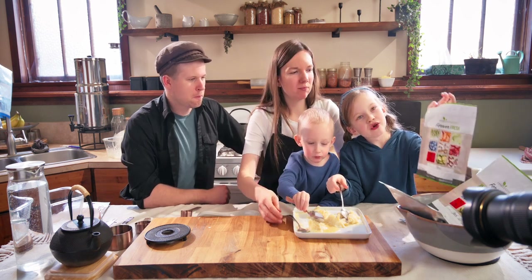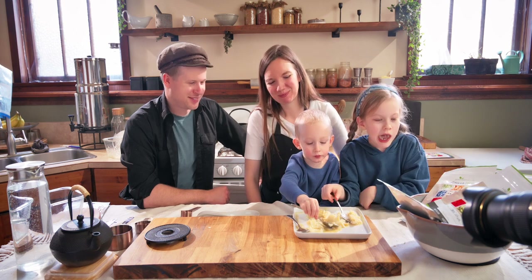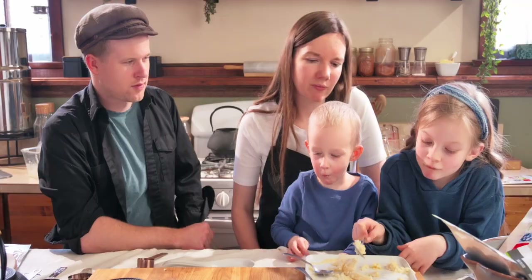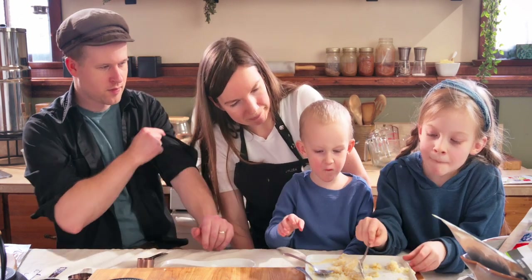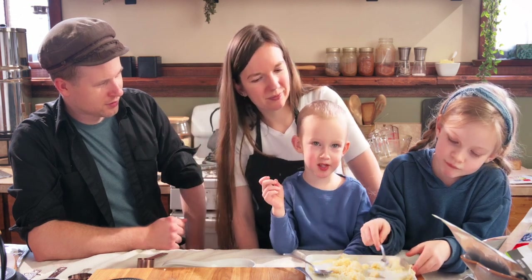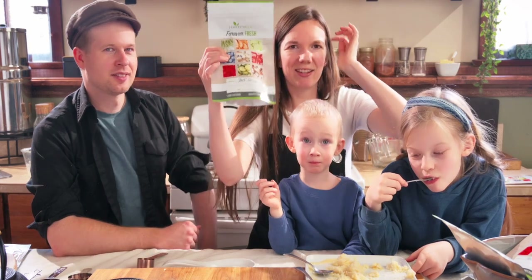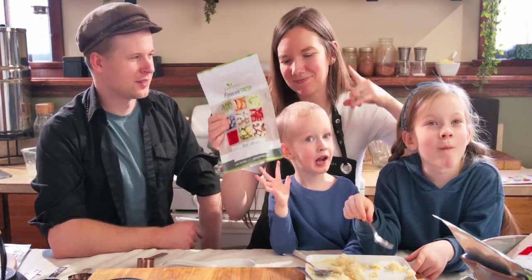We forgot the peas and the chicken for the camping dinner idea! What do we want to do next? Trevlin wants to try beef strips — we're going to try that in the next video, so if you're interested in that, check out our next video.